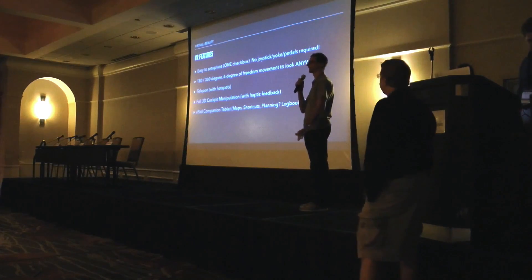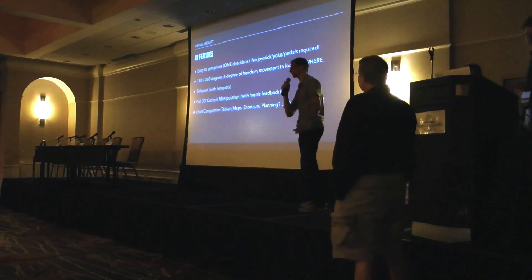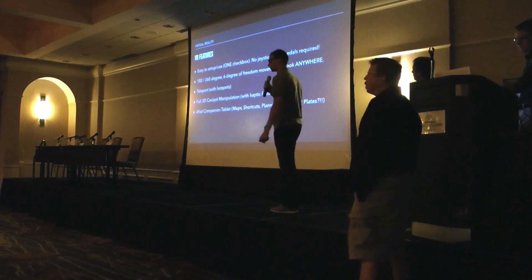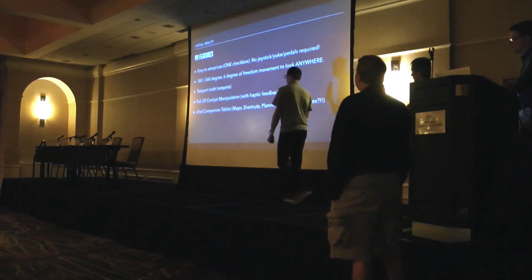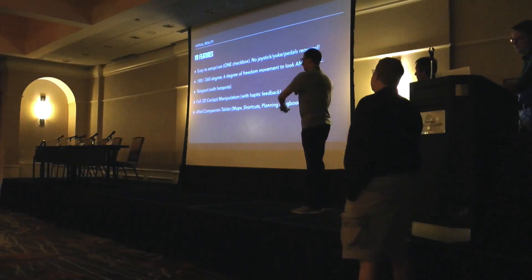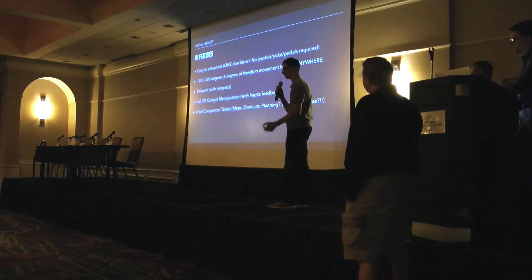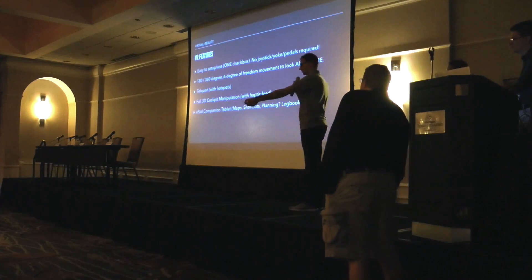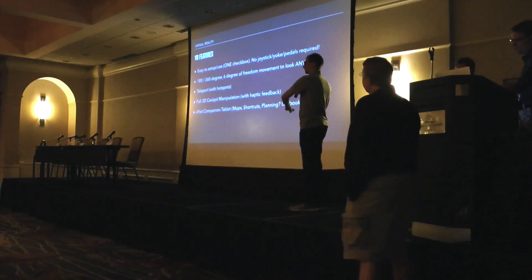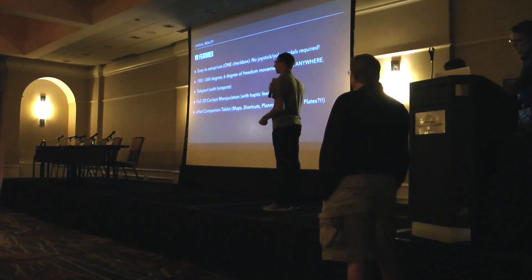Six degrees of freedom means you can look in any orientation you can imagine — you can go up underneath the wing and it'll still track you. You can walk around the wing, move seats in the cockpit, do whatever is comfortable. But you're limited to your small office space, so we do have a teleport feature which lets you press a button, put out a little arc, point to where you want to go, release it, and it moves you there and orients you the way you want to be.